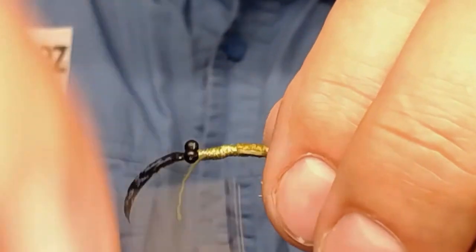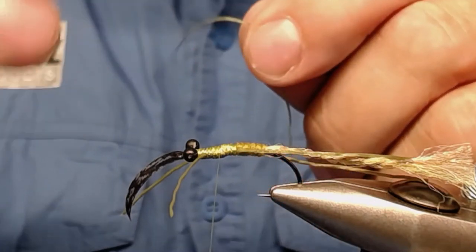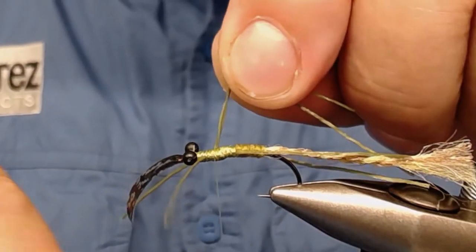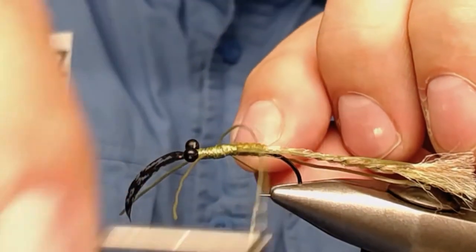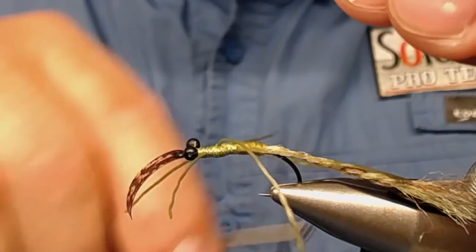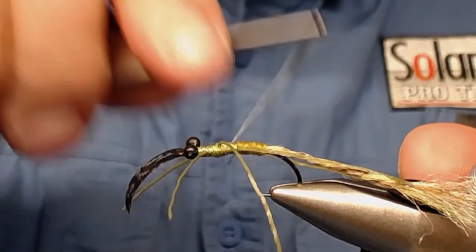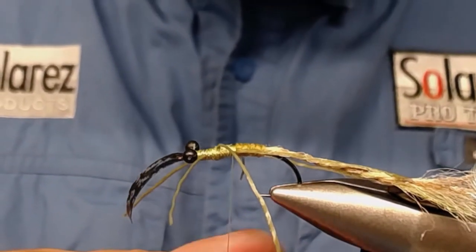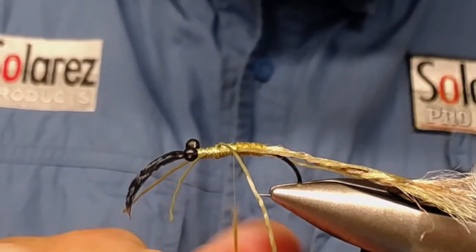In the middle section, take the bundle — sorry, the rubber legs — wrap it around the thread, place it on top like this, and adjust it so it will stick out on the sides, more or less. Now we attach some more dubbing, dub it on between the legs and around the eyes.